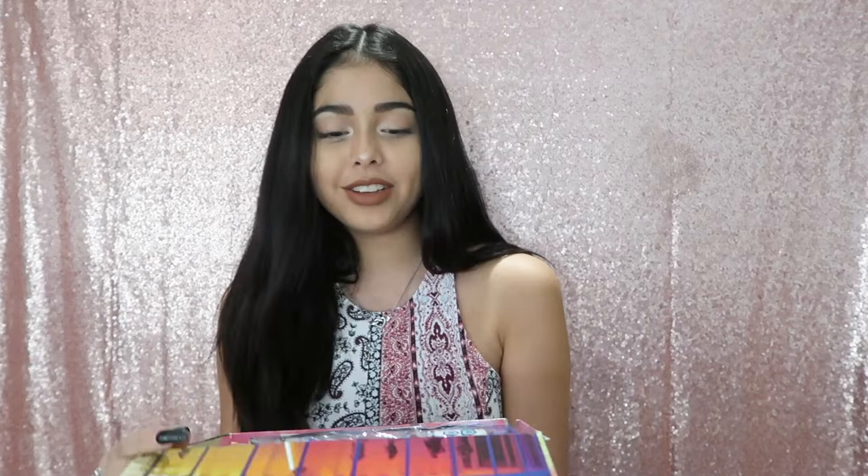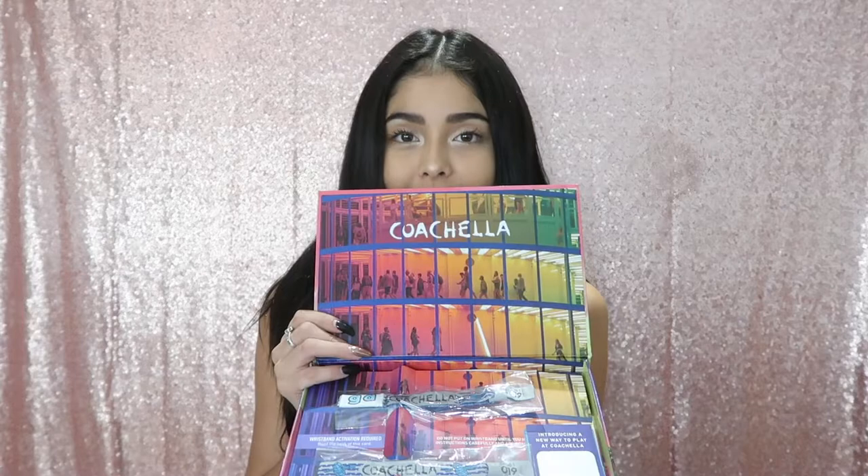So this is the box for Coachella 2019 tickets — it's very pretty, the sunset is very cute. My box got a little squished, but anyways, this is how it looks on the inside. This right here is actually one of the buildings that they have at Coachella.